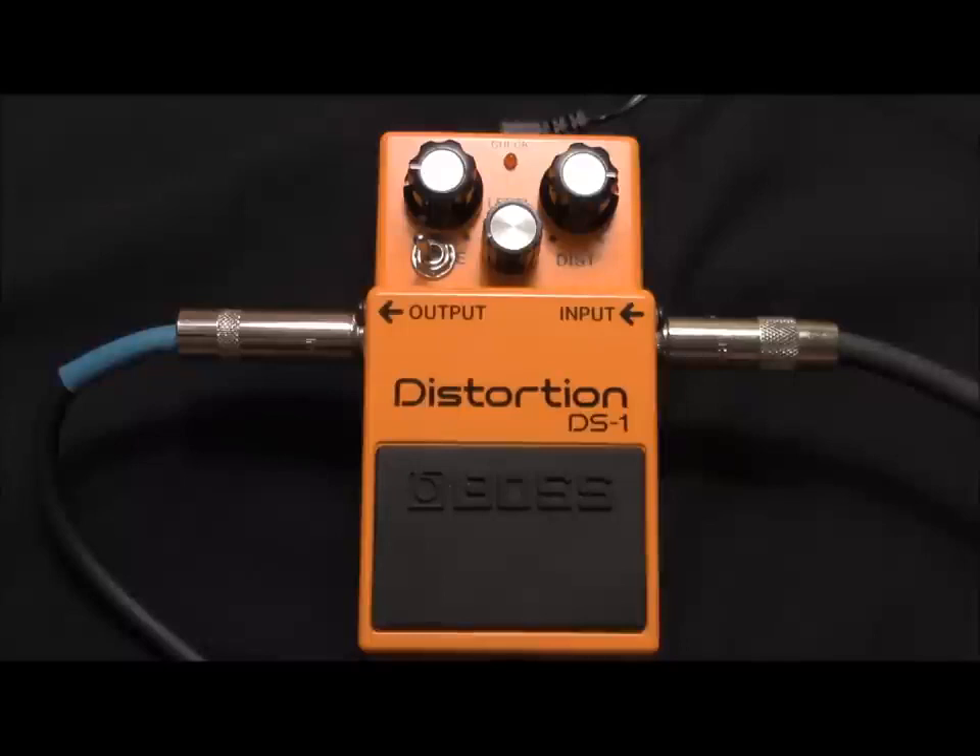If you have even the most basic of soldering skills and you can just follow a step-by-step process, you shouldn't have any problem doing this modification. It should take you about an hour, hour and a half, depending on how quickly you work.